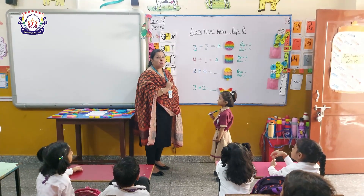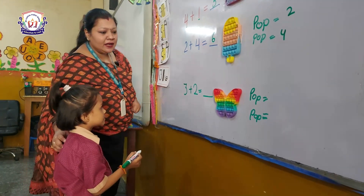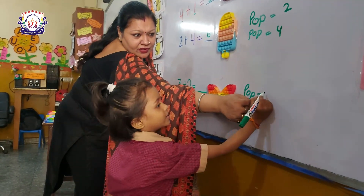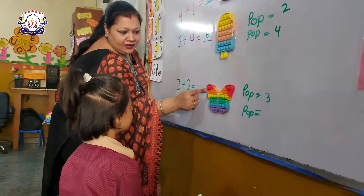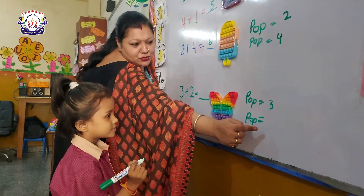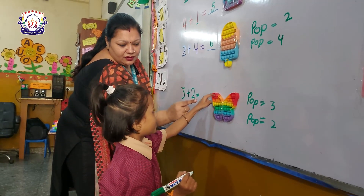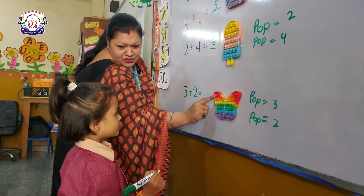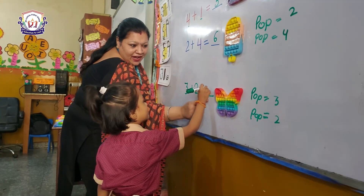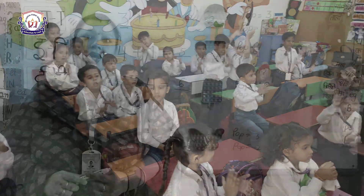Now Kritika, it's your turn. Aap sabko Kritika sums karke dikhae — pop-it se. Good, Kritika! Here is number three — it means pop three. Count: one, two, three. Very good! Here is number two — count, count, count — three and two are five. Very good! Clap for Kritika!